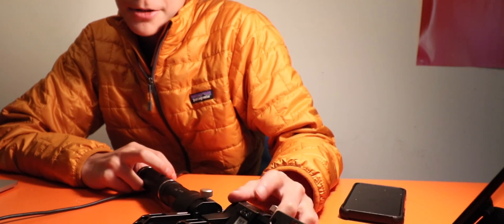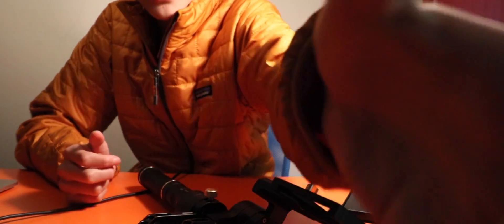This is the Zhiyun Crane Plus — a quick little overview, and this is just one of the pieces of gear I use to make my videos. This is Eric Tom, and I'll see you in the next one. Shot in 1080p 60 frames per second on the Canon 77D.